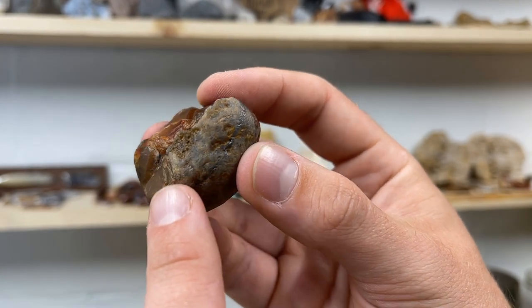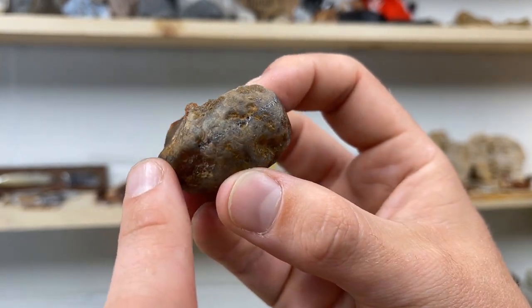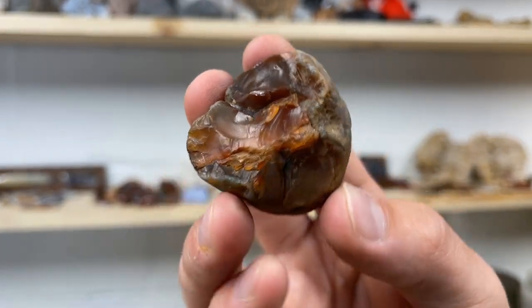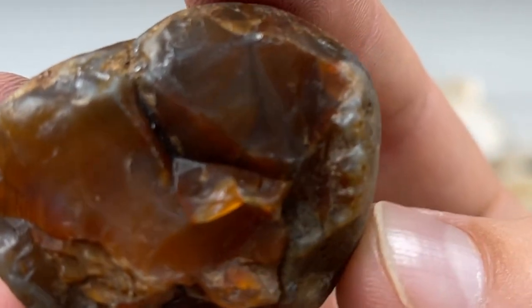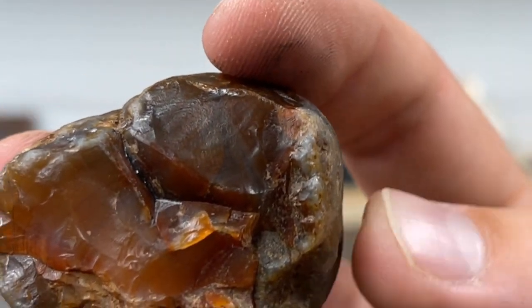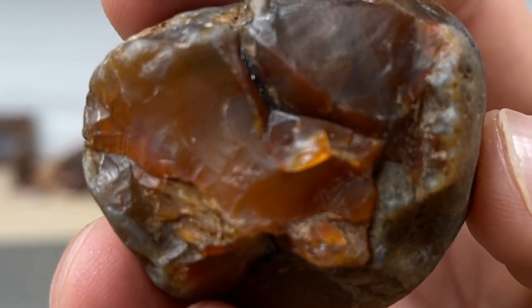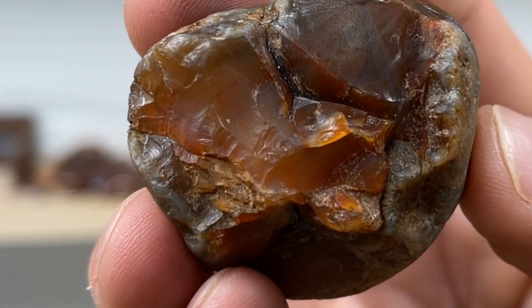Once we hit that line, we're going to be coming down around the edges to kind of give it a concave surface, so it's not a complete flat face polish. Right here below my finger, you can see some bands going on there. I'm really hoping that as we get through this, we expose a lot of bands.